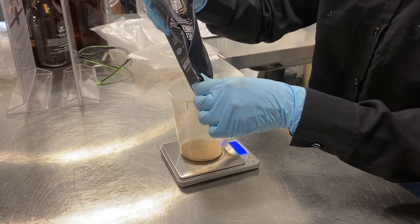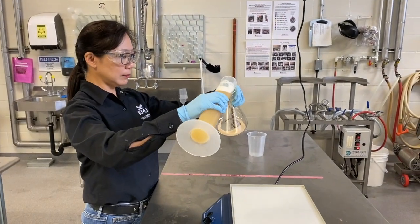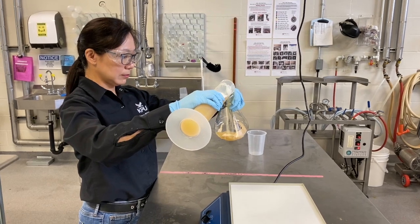Instead of a yeast slurry, you can also use 10 grams of dry yeast and add it to 500 milliliters of the wort.